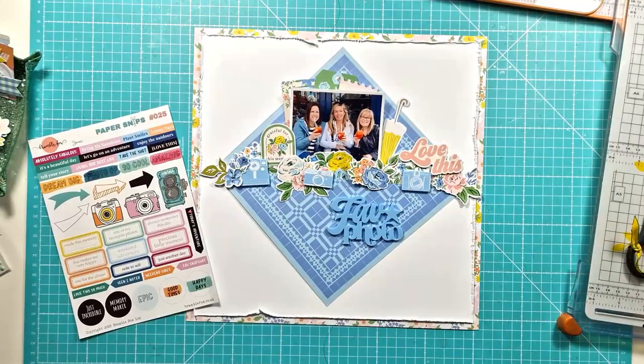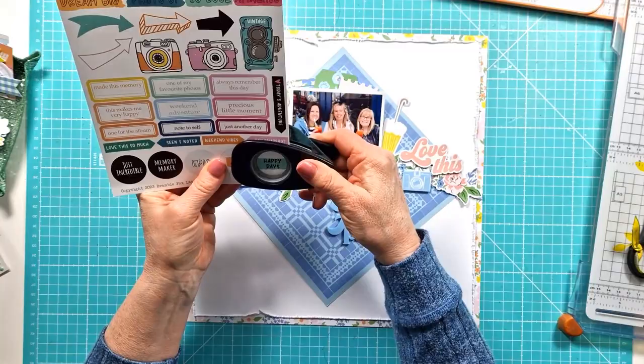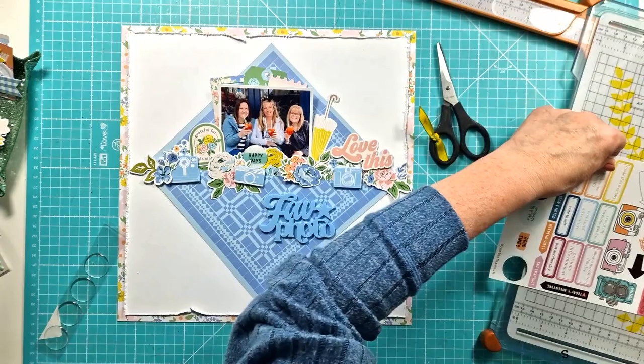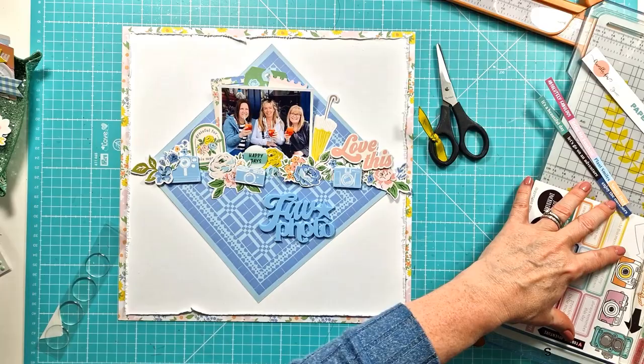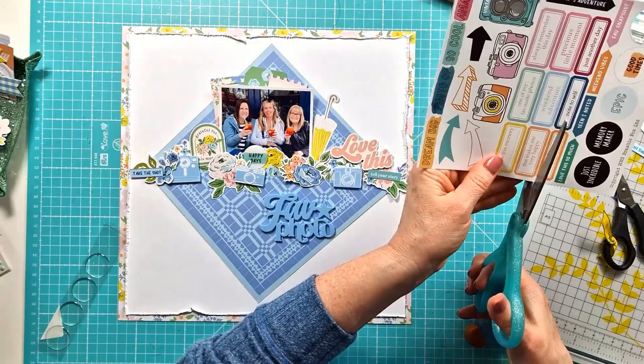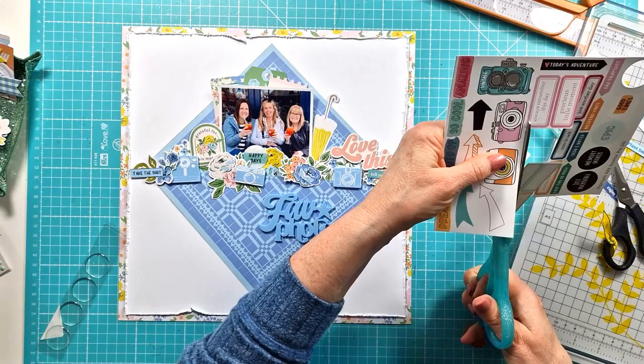There's the umbrella and a little curved phrase piece that says 'grateful for this memory.' I've got the paper snips and I've punched the 'happy days' at the bottom using a one-inch punch, then added one of the DIY epoxy flare stickers over the top — I'll tuck that into the layout as well. I've trimmed the phrases from the top of the sheet and I'm just working out which ones I'm going to use.